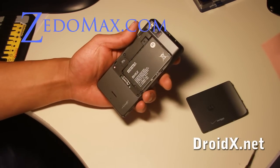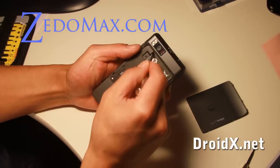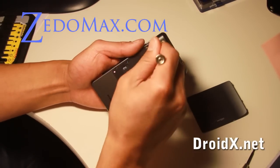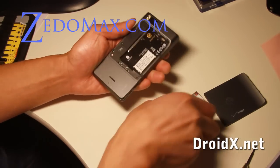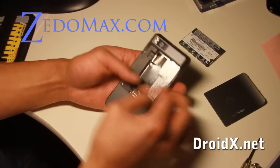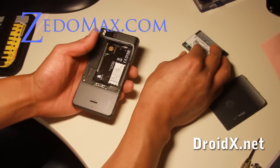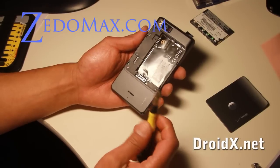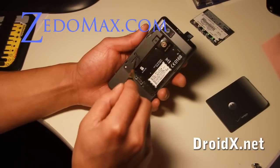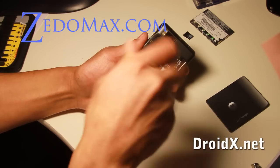First you'll want to take your battery out. Pull it out, pull your SD card out, and then you'll need a T5 — it's called a T5, it's like a star screw thing — so unscrew that part.